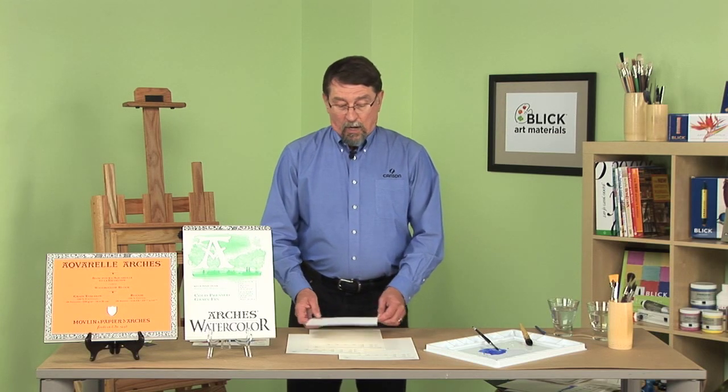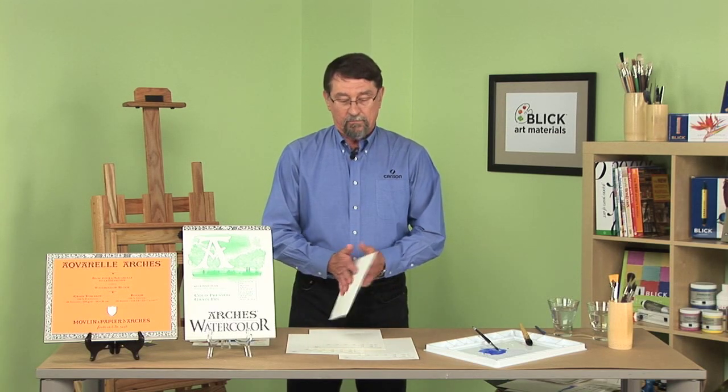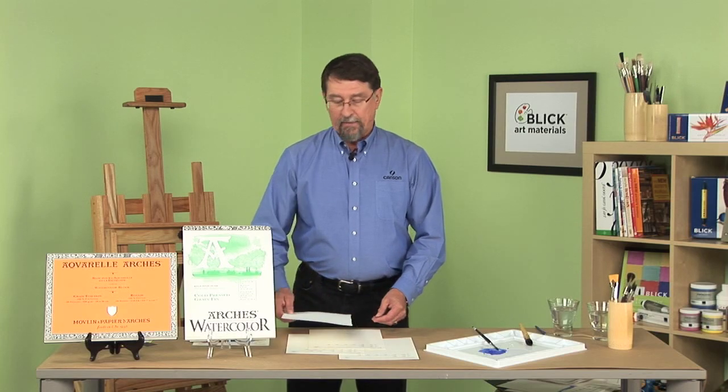This cotton comes from the state of Tennessee. Some of the best cotton comes from here in the United States. We compact it together, it is then shipped to France, thrown into our mill, and we make our sheet of paper.